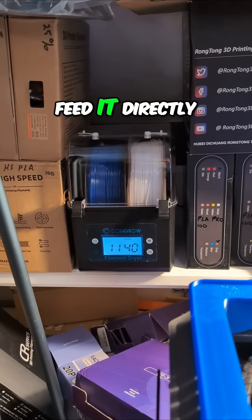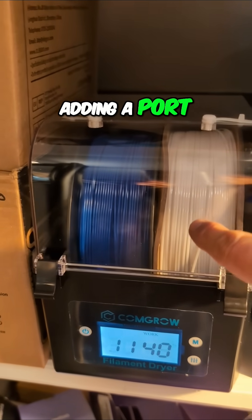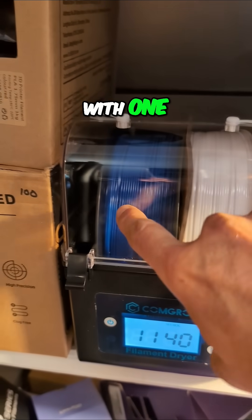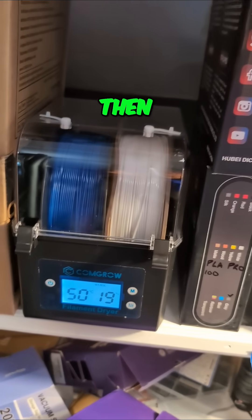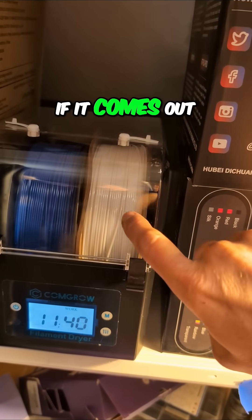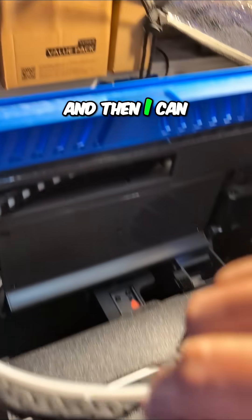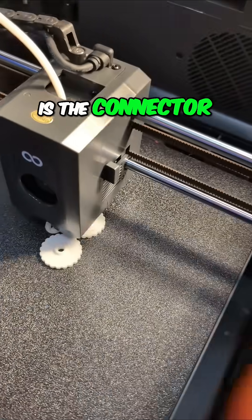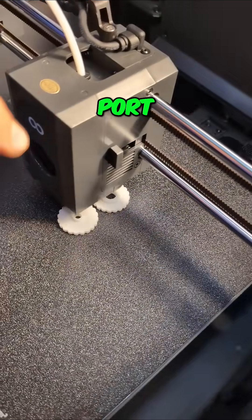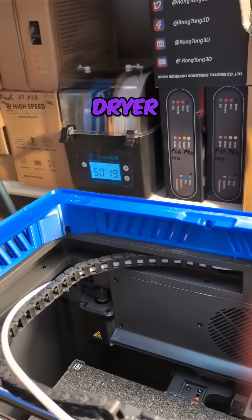I think we're going to feed it directly out of the dryer box, and the way we're going to do that is by adding a port right here in the front. We'll start with one and probably end up with one on each side. This only has ports coming out the top, which would mean the filament pulls up and then straight over. If it comes out the front, it can come over and then out, and I can reroute the PTFE tube. So what I'm making is a connector — I'll drill the port, and this connector will connect the PTFE tube to the filament dryer.